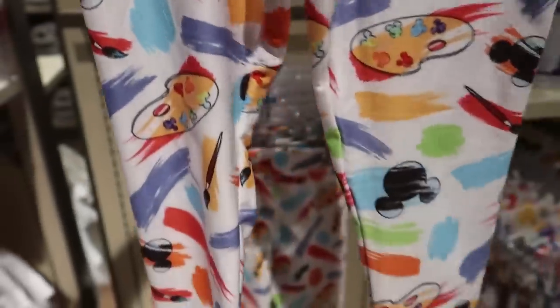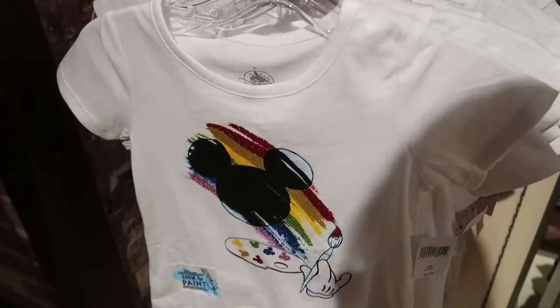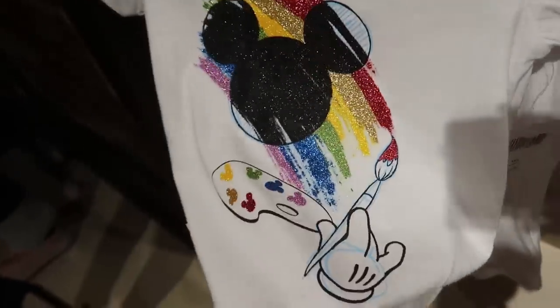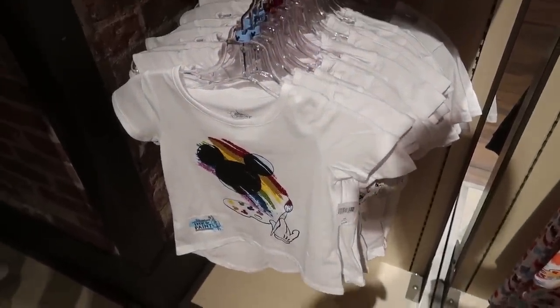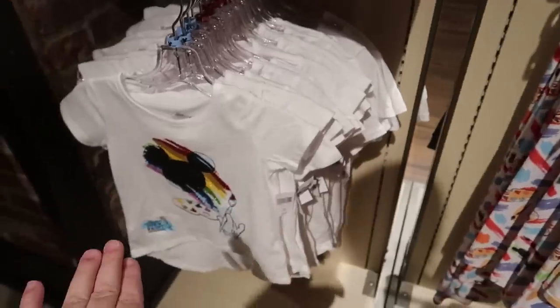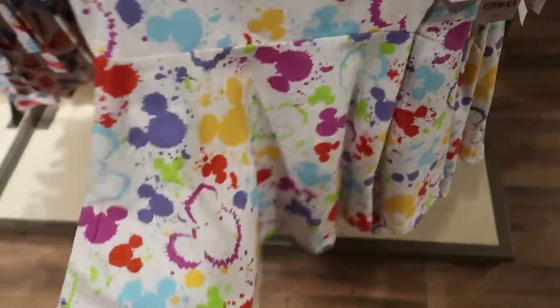They released ink and paint toddler — well, actually youth — clothes. Look at how cute these leggings are for $24.99! They're paired with two different shirts. One is super sparkly and glittery with paint over the Mickey, and even the Mickeys on the painter's palette are sparkly — $24.99. These go from extra-extra-small to extra-large. The leggings are also $24.99.